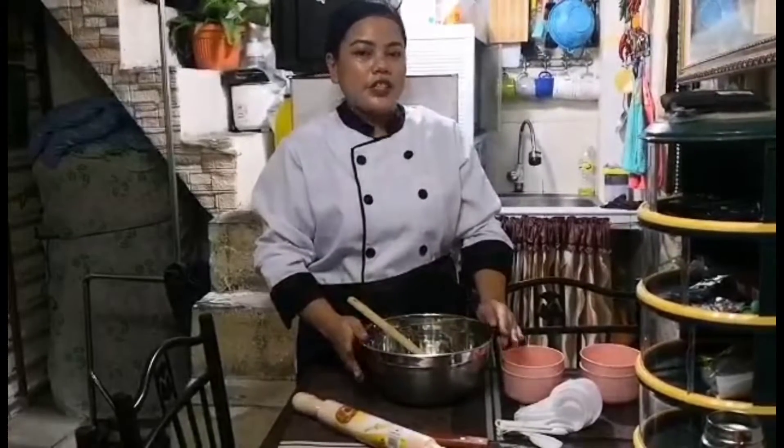Good day everyone! I'm Mary Jimmy Tache and today I will show you how to make butter cookies. If you are interested to know how to make butter cookies, just keep on watching.